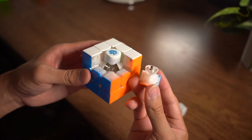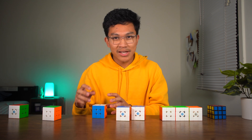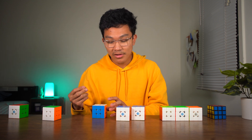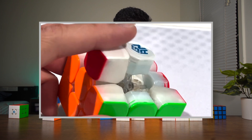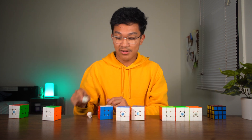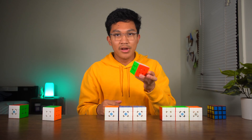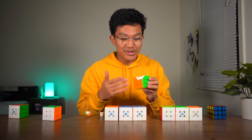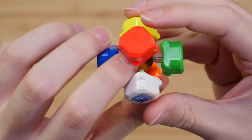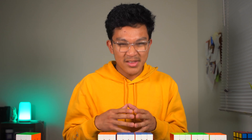The GAN 12 had more protruding magnets. The GAN 13 not only had magnets attracting to the core from the corners, but also had magnets on the edge pieces that repelled the core magnets. Other cubes would also have their own version of the core magnet system. The Super RS3M by Moyu had a ball core, which is basically a core magnet system but with the magnets in a ball, and it's another trend taking place in many flagship speed cubes.